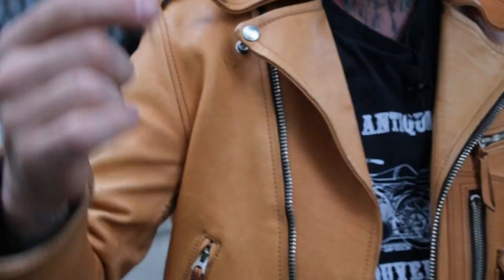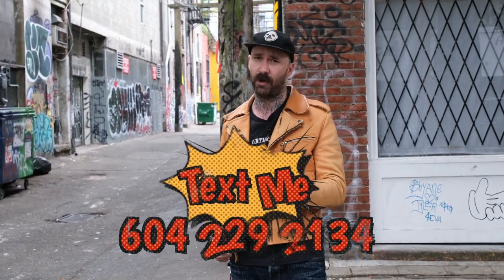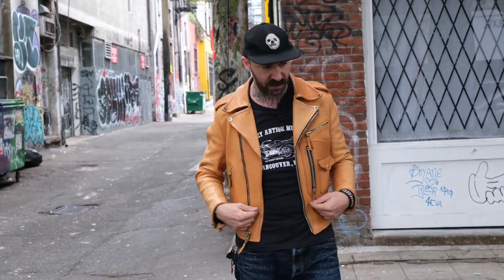Pre-order on these guys closes tonight — Sunday morning, Pacific Mountain Time, about 10 o'clock because I've got to put the order in. But if you've got any questions, hit me up: 604-229-2134. Check them out on theshopvancouver.com. This is the NH55 from Y2, The Shop Vancouver.